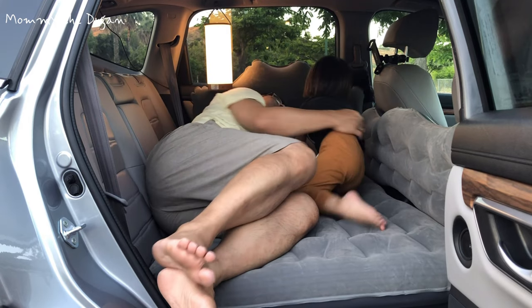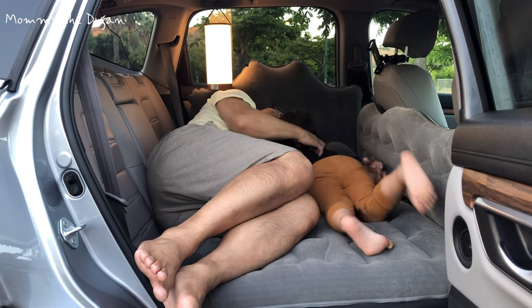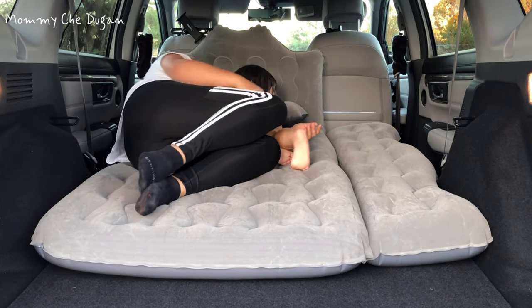This inflatable air bed is suitable for most car models and perfect for camping, travel, and other outdoor activities. This is the CAR AIR Mattress.